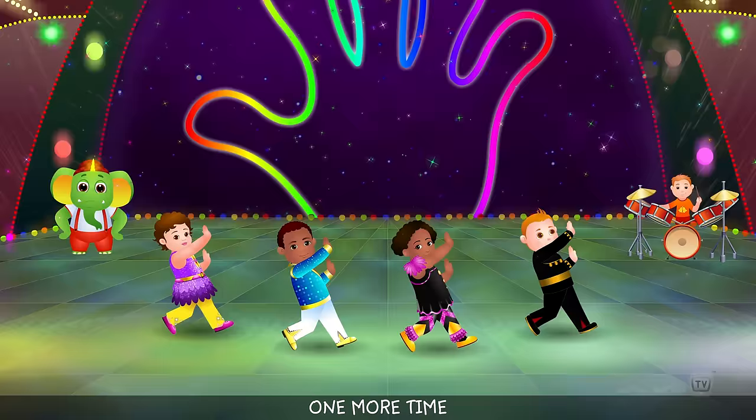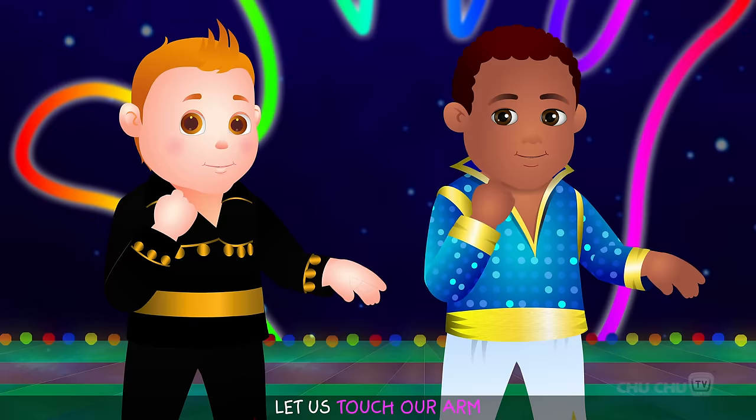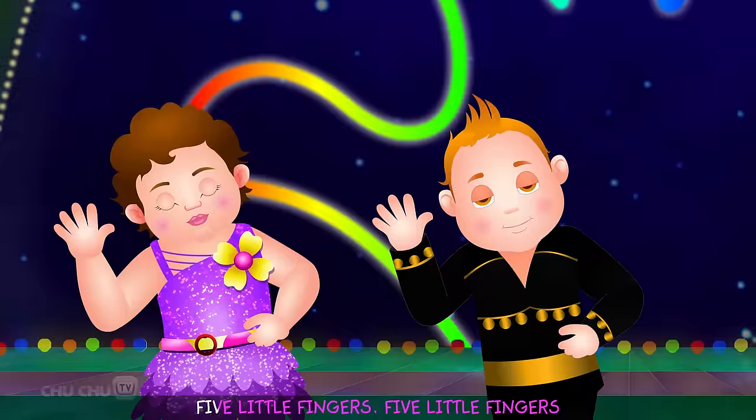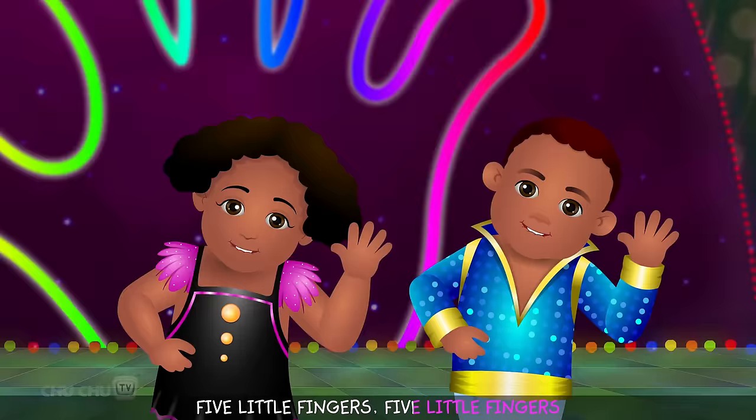One more time. Let us touch our head. Let us touch our nose. Let us touch our chin. Let us touch our arm. Let us touch our knee. Let us touch our foot.